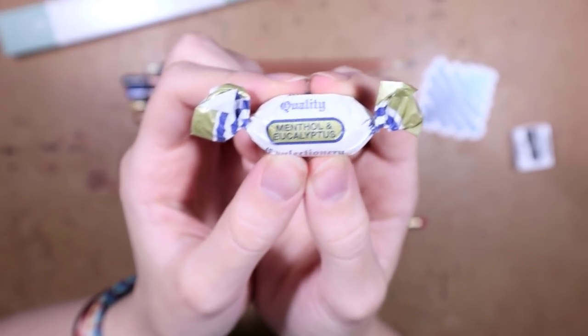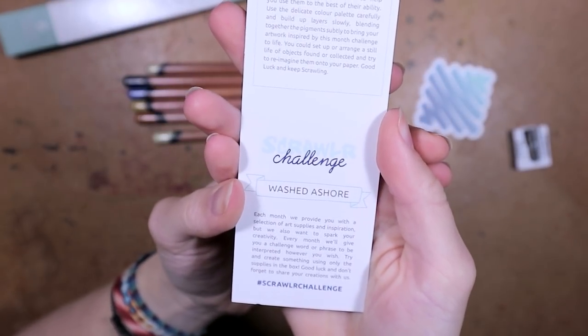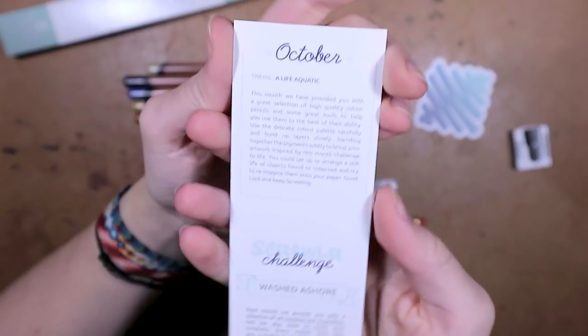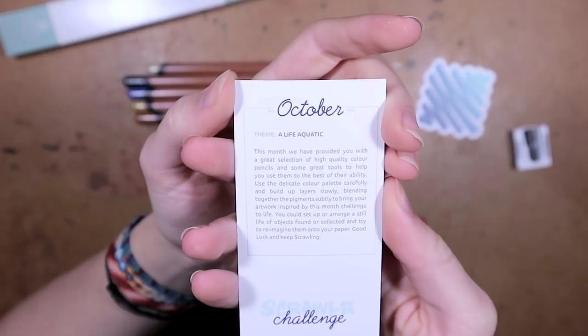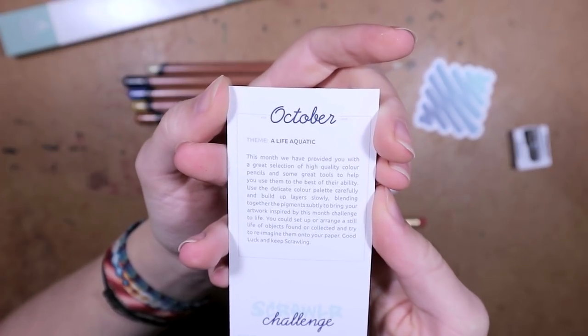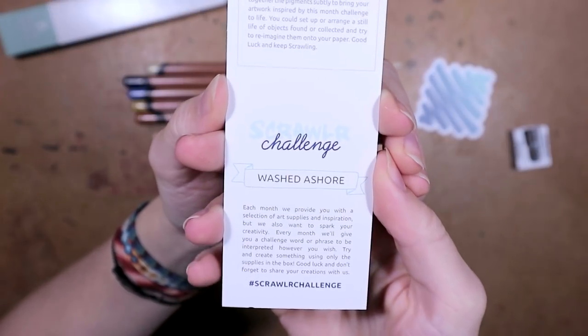I don't know how I feel about pastel — I don't think I've ever used it before, so that's gonna be interesting. Then we have the candy, which looks to be a hard candy with eucalyptus and menthol taste. I'm gonna save it for later. The theme for this month is 'Washed Ashore' — or I guess that's the challenge. The theme is 'A Life Aquatic.'